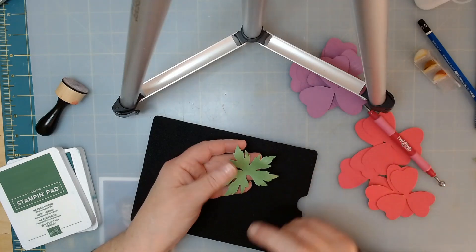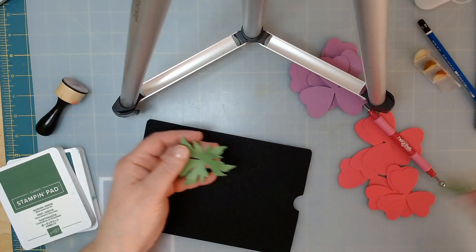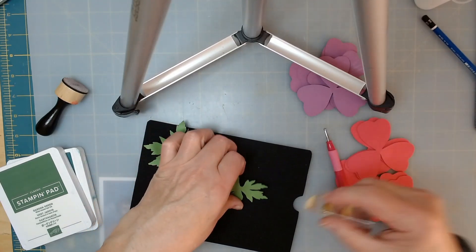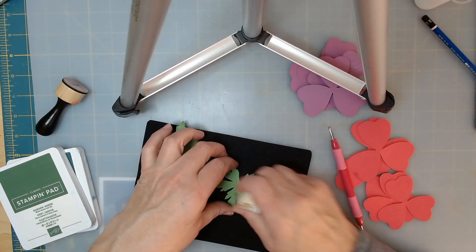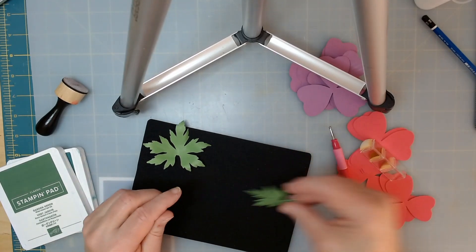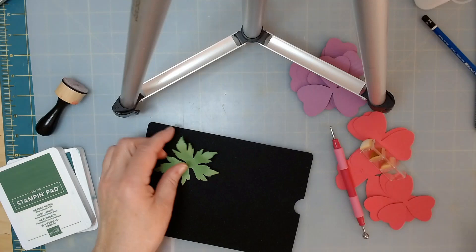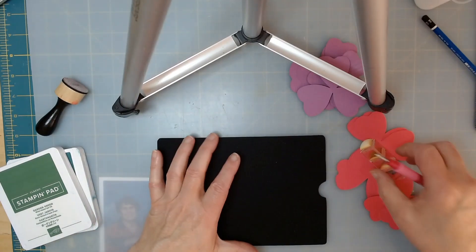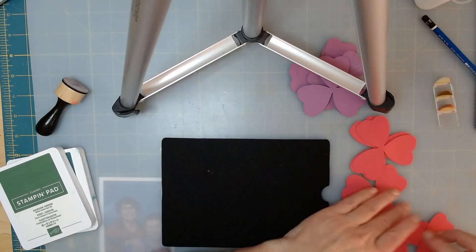If you have the ink, it's best to do that before you start anything with your tools. Go ahead and use a darker green and just kind of do it in the center here, out a little bit if you like. Then we're going to go ahead and glue these in after we get them all finished.